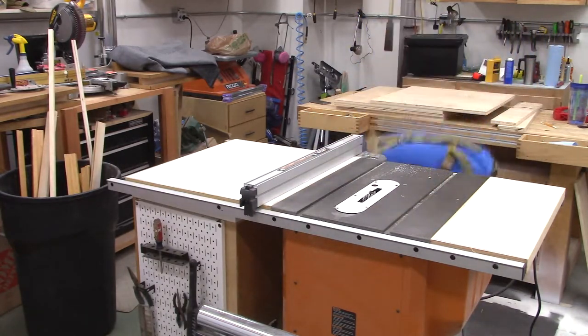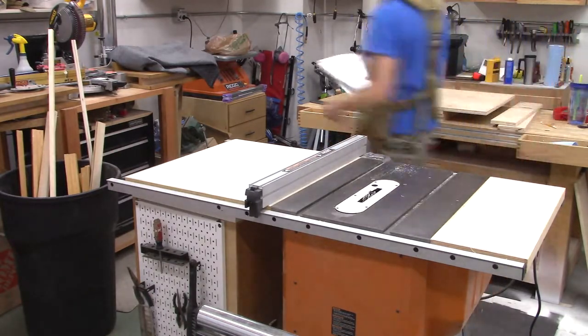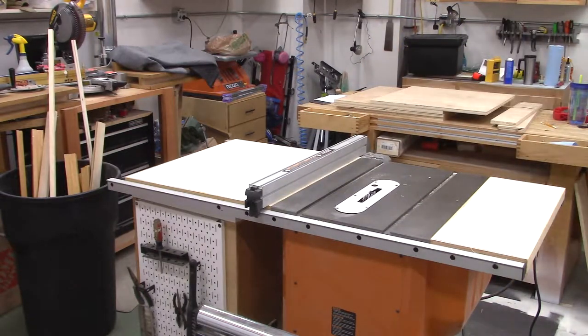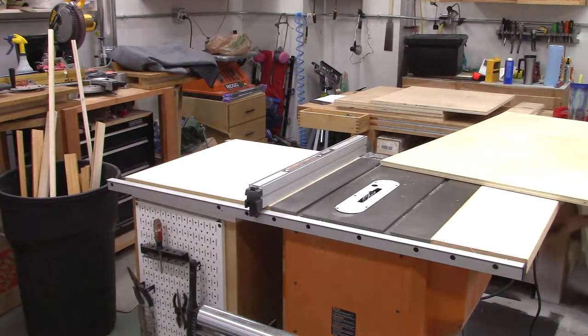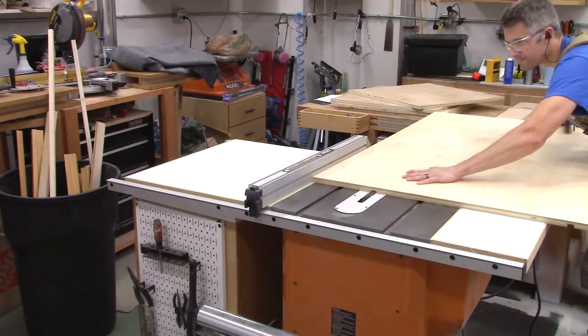Now I'm setting up for the top shelf dado — this will be where the drawer sits above it. I'm looking at my plan and taking some measurements to cut this dado in the right spot.